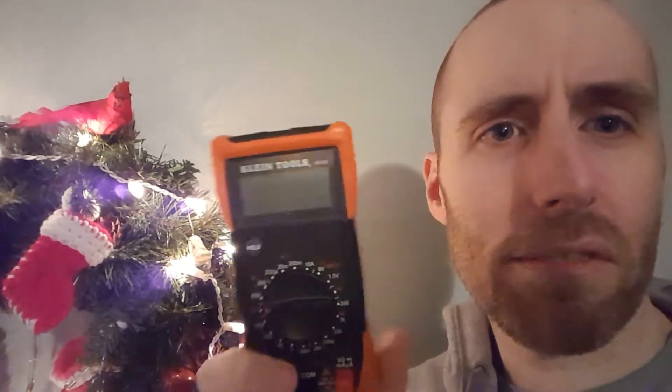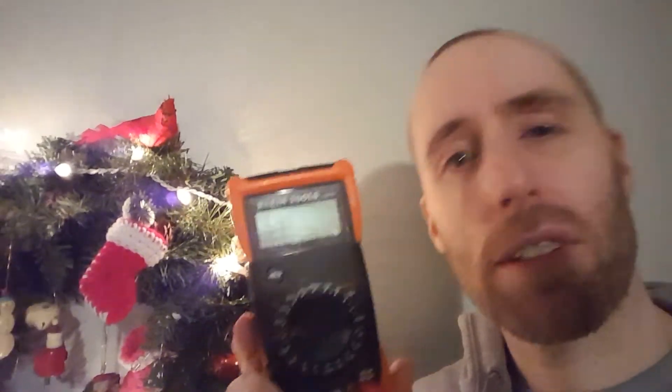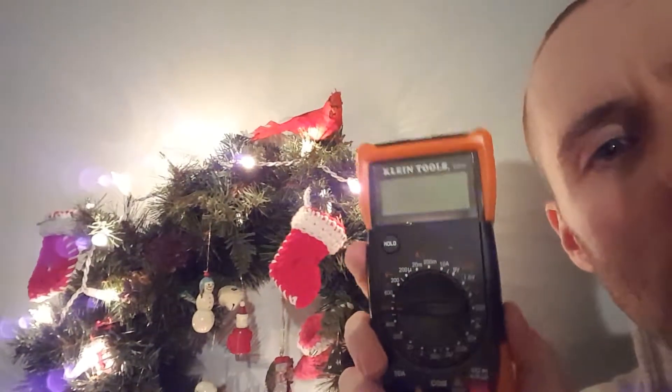A multimeter is an inexpensive tool that you can have around the house to measure things like voltage, current, and continuity, which is what we're going to use today to test Christmas lights. Sometimes you might have a bulb loose or burnt out or missing and you're not sure where it is. You can use one of these to test certain things.